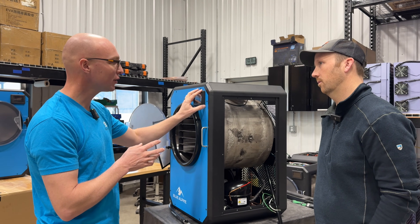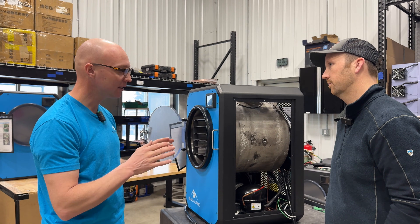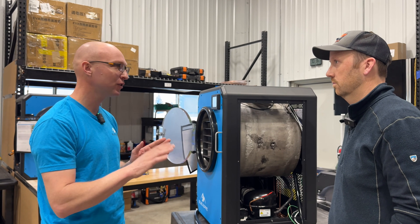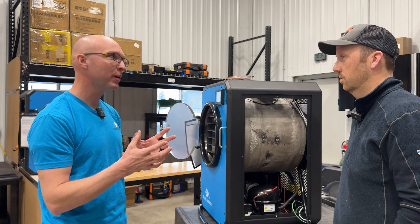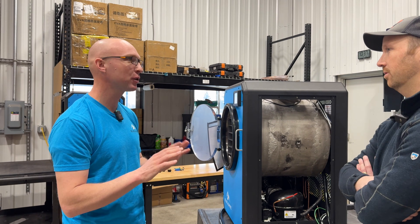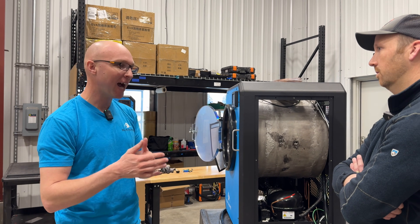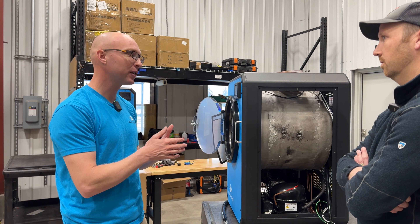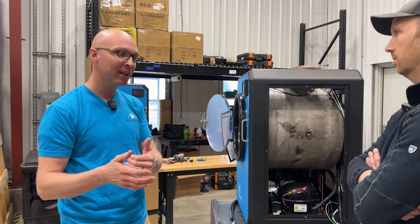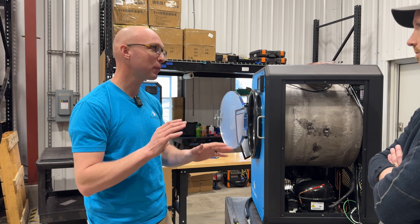With pressure control, you can run your machine super fast or really slow and delicate — it gives the user the ability to run it how they'd like. If you can change the pressure, you can take what would be a 24-hour cycle and turn it into like an eight-hour cycle, just on the dry cycle. Pressure is kind of like the throttle of the system. You can only run it really aggressive on things like candy, meat, or some liquids — not fruit, that has to run delicate. For a business, being able to run 15 to 20 pounds of meat in eight hours versus 24 hours makes a huge difference.